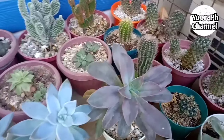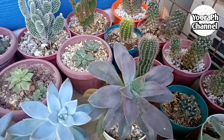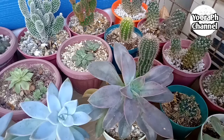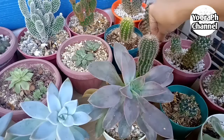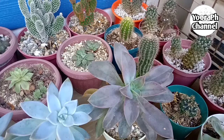Nawala yung sabi ko sa inyo - meron na ako dito may bulaklak. Ay, nanunusok! Yun lang. Nabigyan ko na kayo ng care tips para dumami ang bulaklak ng inyong rose. Ganun lang ang inyong gagawin.